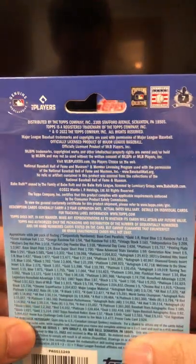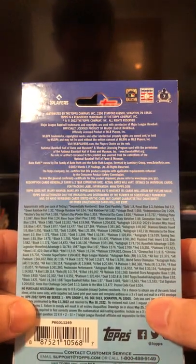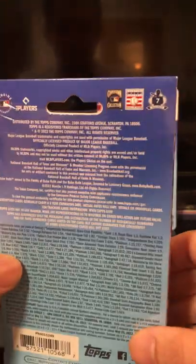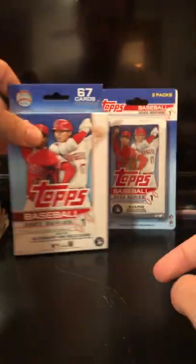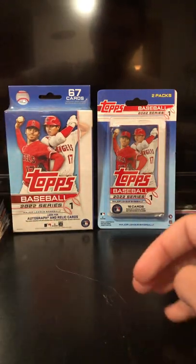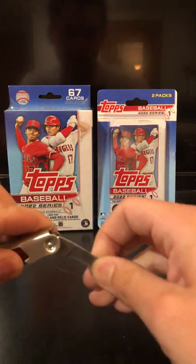Here are all of the odds that you can grab — a whole bunch of things. If you want to go ahead and pause it, feel free to do that. But before further ado, let's break into it. I have had a whole bunch of these blasters.